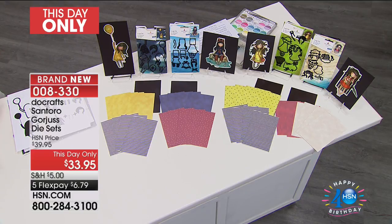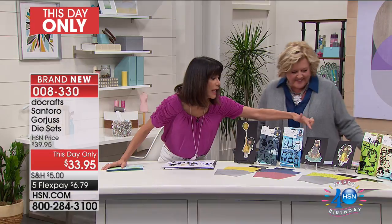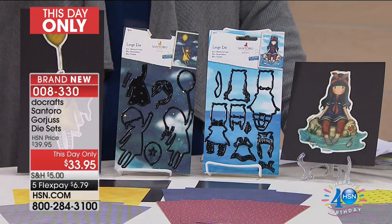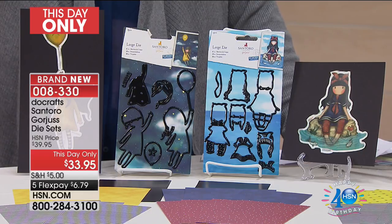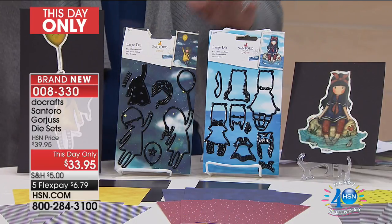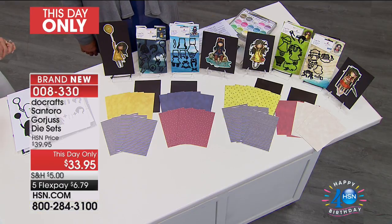Today we are offering you the Santoro gorgeous die sets. Holly Boston is here with me, and we're showing you these because it's a much better way to appreciate what you can actually make and create by looking at these beautiful little girls. With a choice of two sets — Little Fish and Fly Away or Spring and Summer — today's price is $33.95, down from $39.95, with five flex pay payments available.